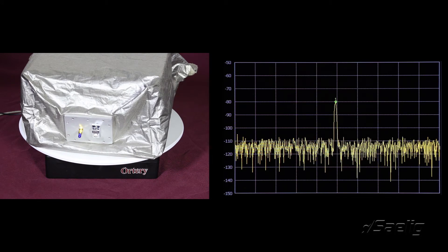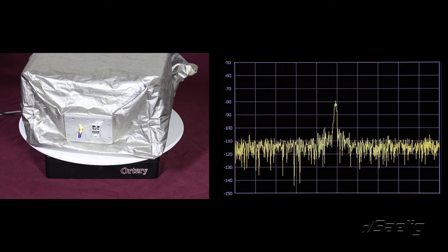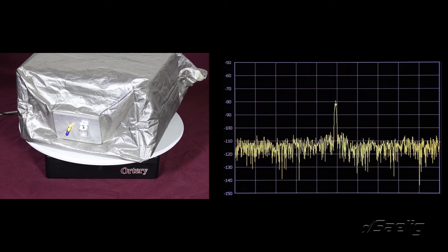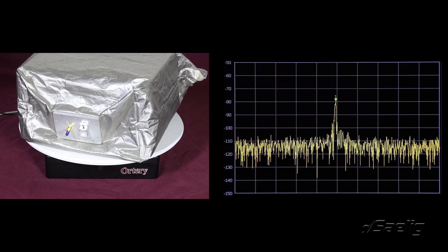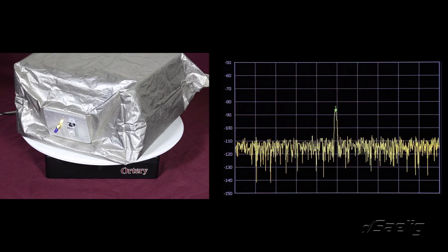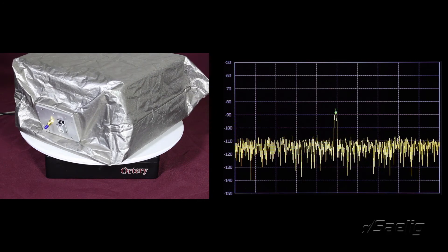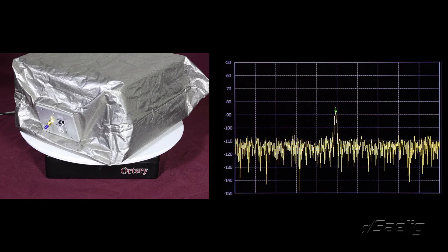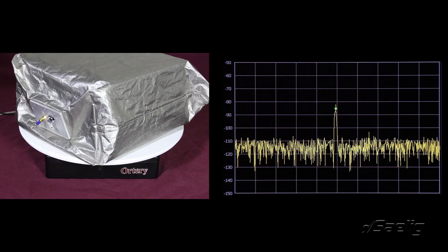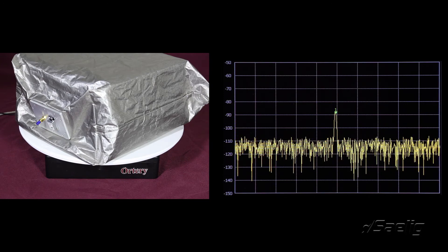Now we're seeing the RF enclosure itself. The RF source that we measured earlier for the reference level is now inside this box, and we're stepping through the same nine degrees all the way around for a full 360. We're using the same equipment positioned in the same exact way as before to determine the response from the RF source as it tries to pass through the enclosure. From this we'll get two plots — the reference level and the enclosure level — and then simply subtract the two to come up with the degree of isolation.